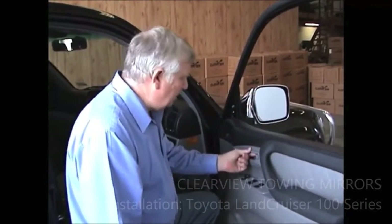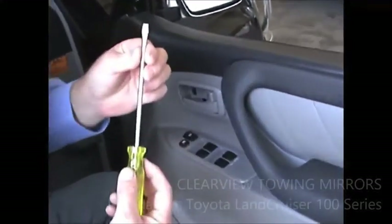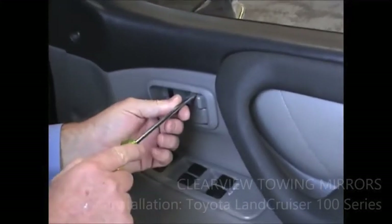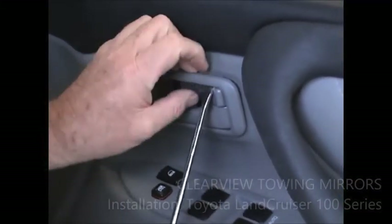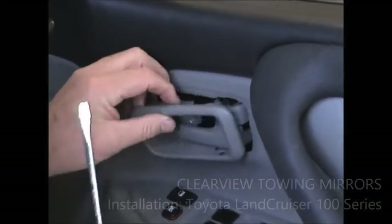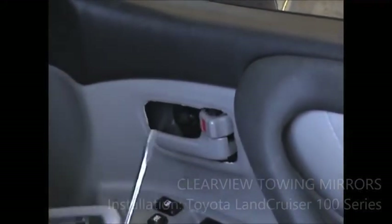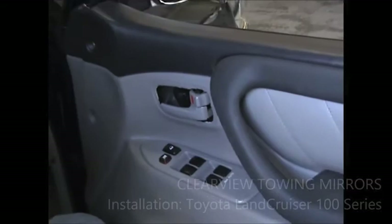Taking this little door latch off is probably the most difficult part of taking anything off the door at all, but if you know how to take it off it's really quite simple. Simply take a flat screwdriver and push it into here above your lock, put a little bit of pressure downwards and you'll see the top of it come away. Hold it with your finger and then do the same thing at the bottom — put your screwdriver in and put a little bit of pressure on it and you'll find it will just come away. Go hit the pause button, take that off, and when you come back I'm going to show you how to take this electric switch off.